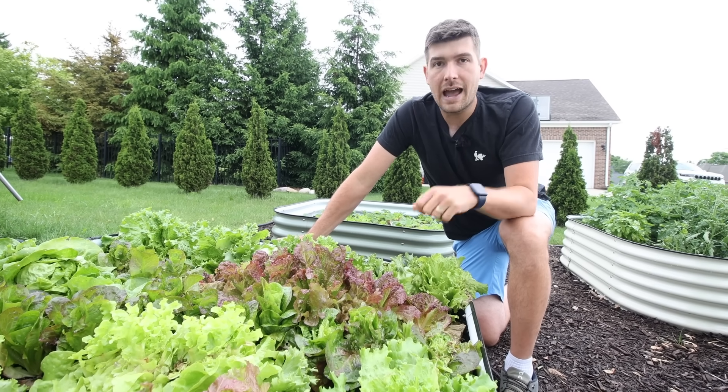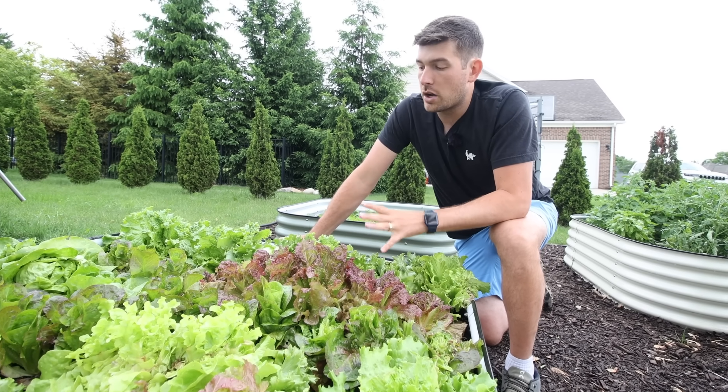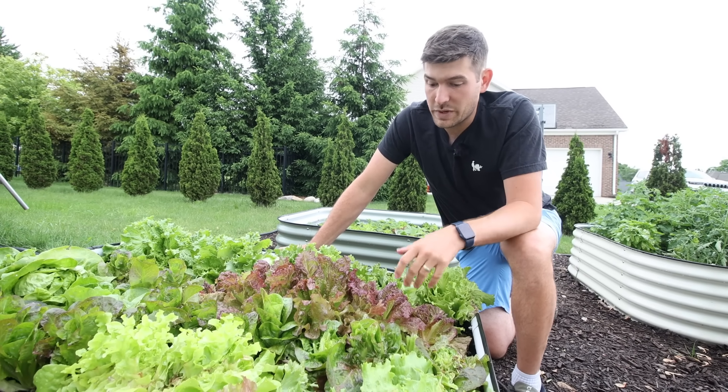So if it's 75 out, it's only like 60 degrees at soil level — that's awesome. That's another benefit too: it allows your plants to stay a little bit less stressed. And then the final thing, which I think is one of the biggest benefits, is less weeds.